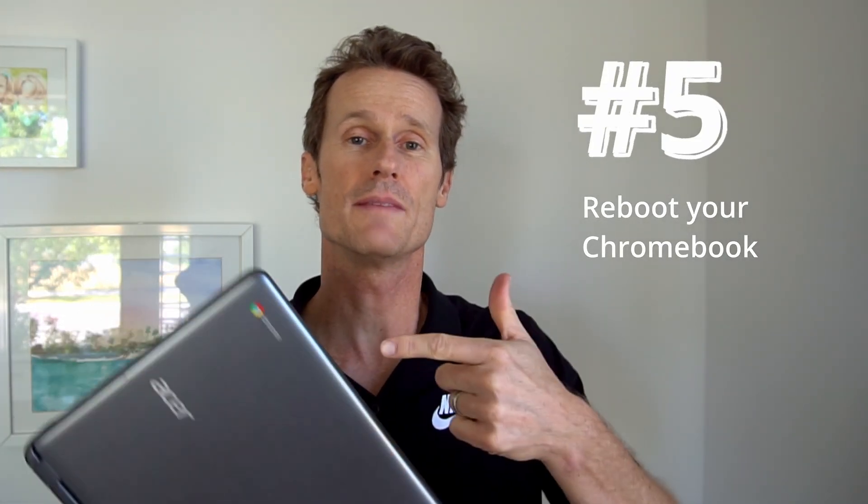Number five: reboot your Chromebook. You may have already tried rebooting the router and that hasn't worked — next, try rebooting the Chromebook itself.